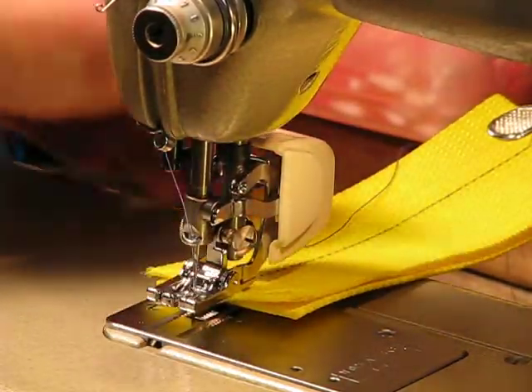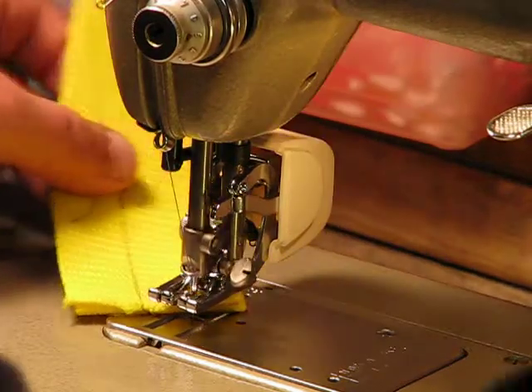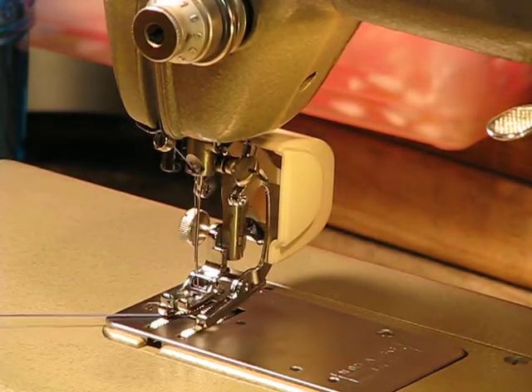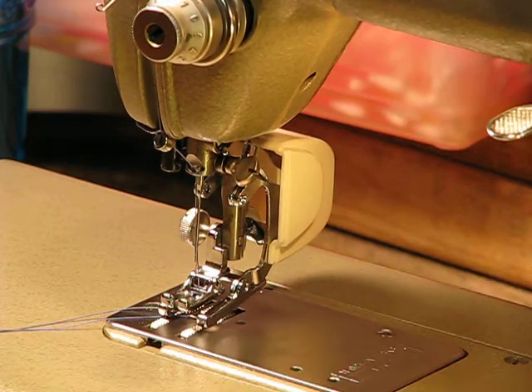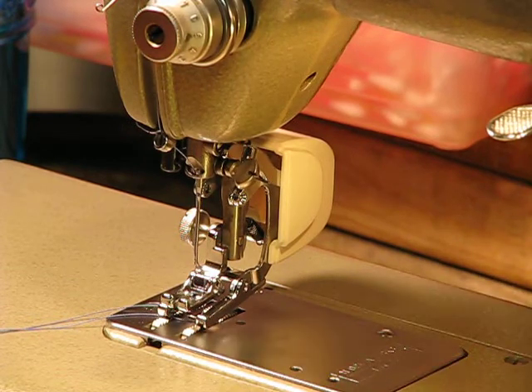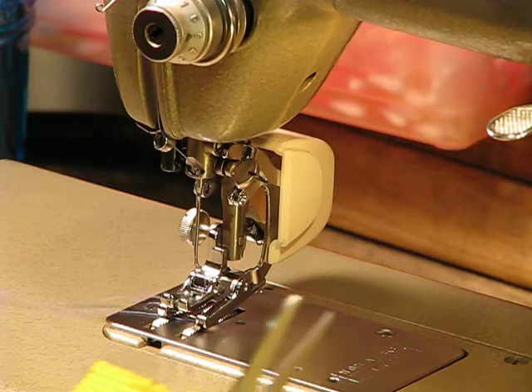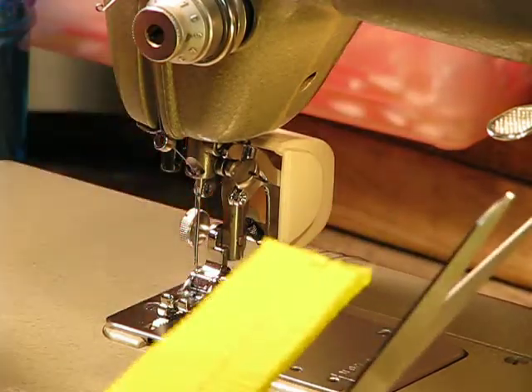That's almost embarrassing to do that with, as easily as this machine gets the job done. It seems kind of silly almost. But it gives you an idea of what the capabilities of this machine are.